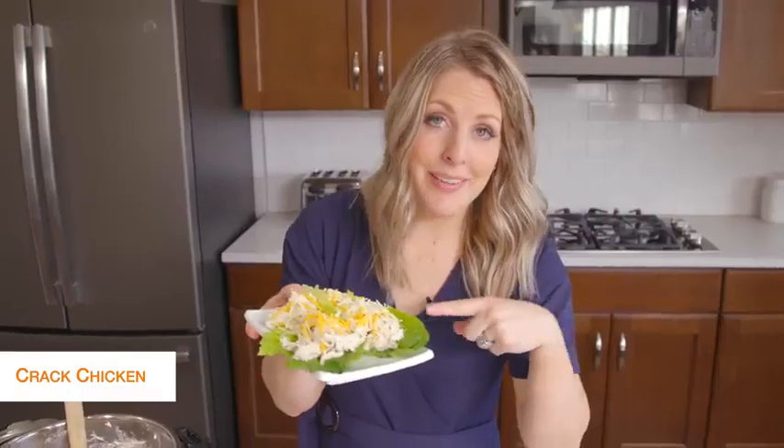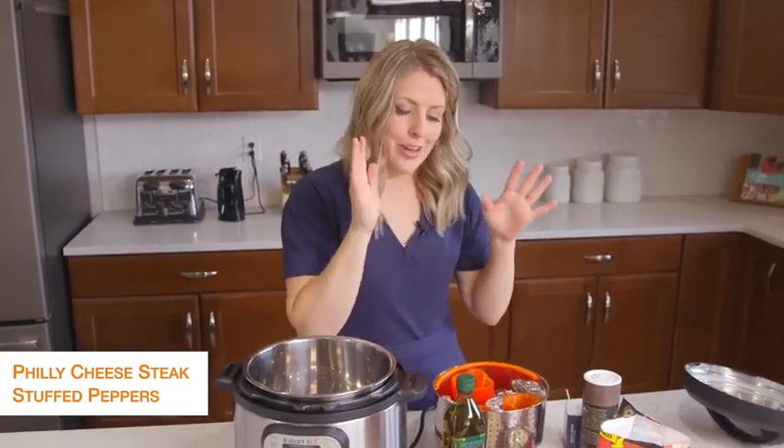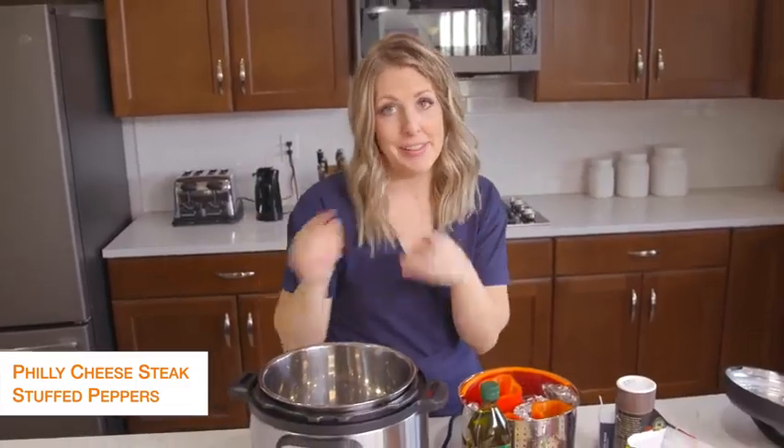All done with this recipe, let's jump on over to the next one. The second recipe is Philly cheesesteak stuffed peppers — because you're trying to stay away from the carbs, I thought Philly cheesesteak in peppers would taste amazing. So let's do this.